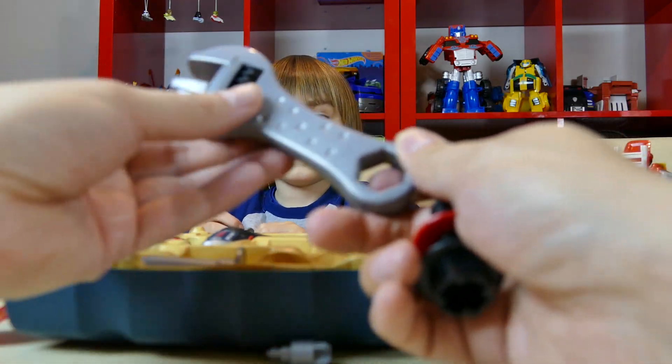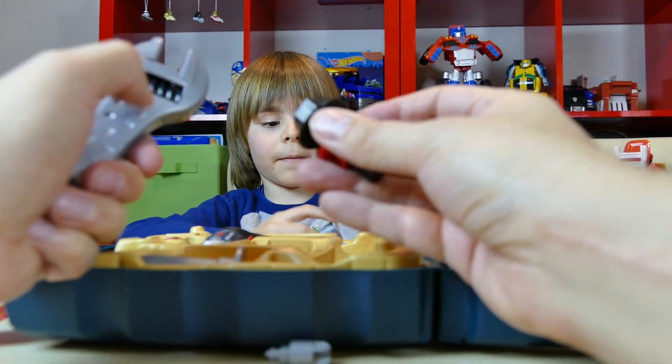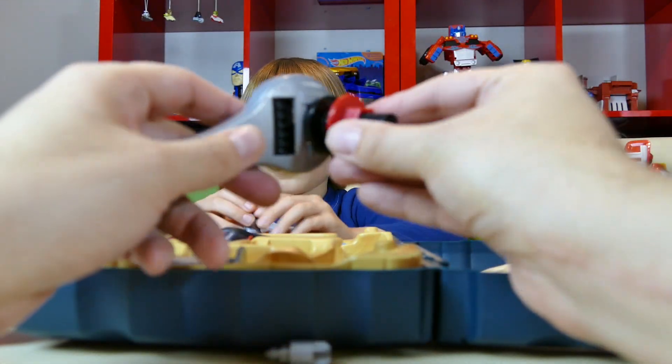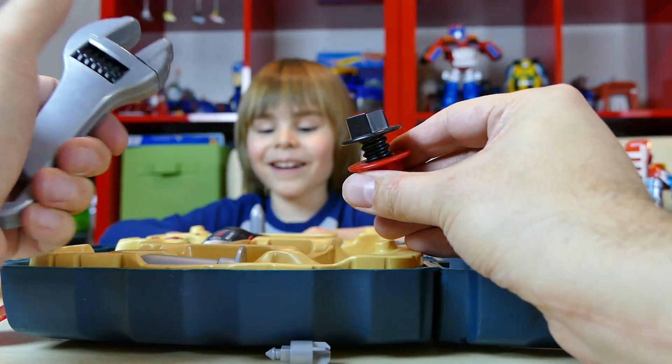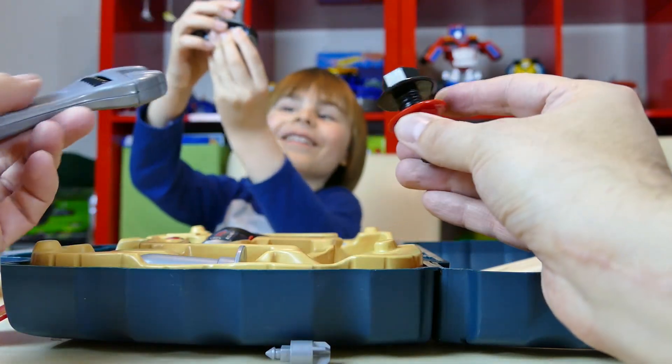Spanner. So you've got the spanner as well. You haven't got this bit yet but you will learn — you can put it on there and when it's fully open it fits perfectly.